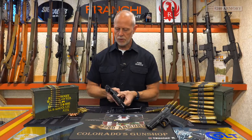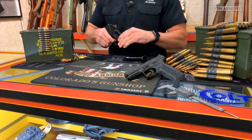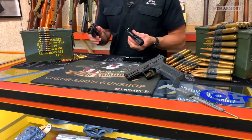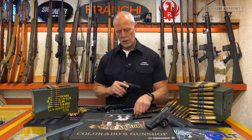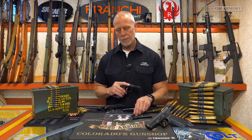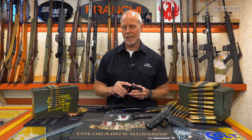The takedown lever swings 90 degrees clockwise. You do have to pull the trigger to separate the slide from the frame. When it's apart, everything's pretty straightforward and self-contained, including the one-piece guide rod and recoil spring. That's going to make cleaning and reassembly a breeze, as it should be.